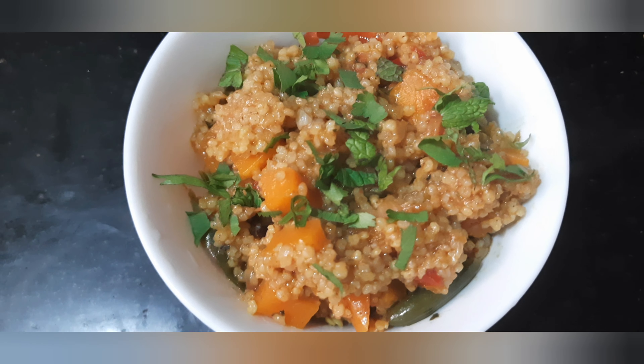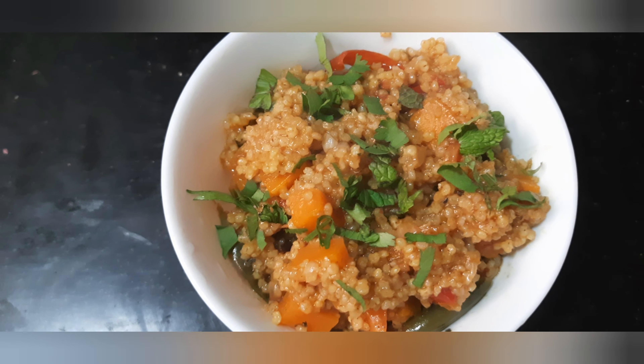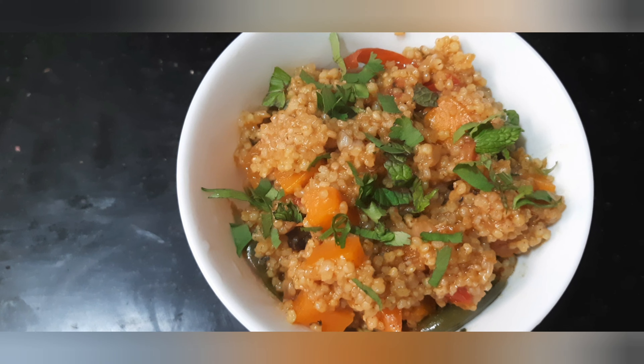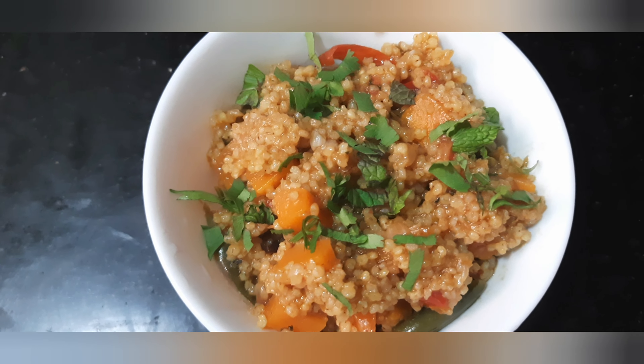Good, bread is ready. If you try it, please comment and subscribe to our channel. Thank you.